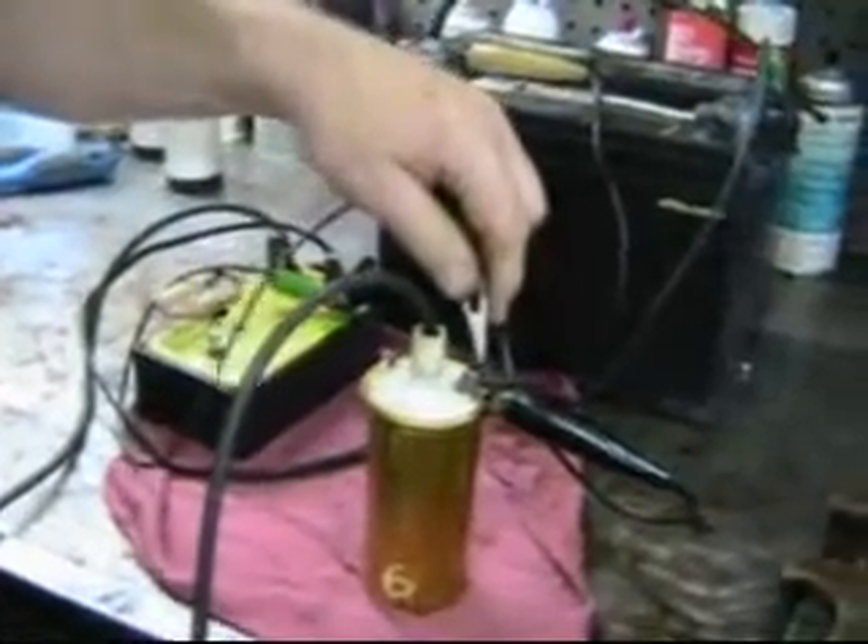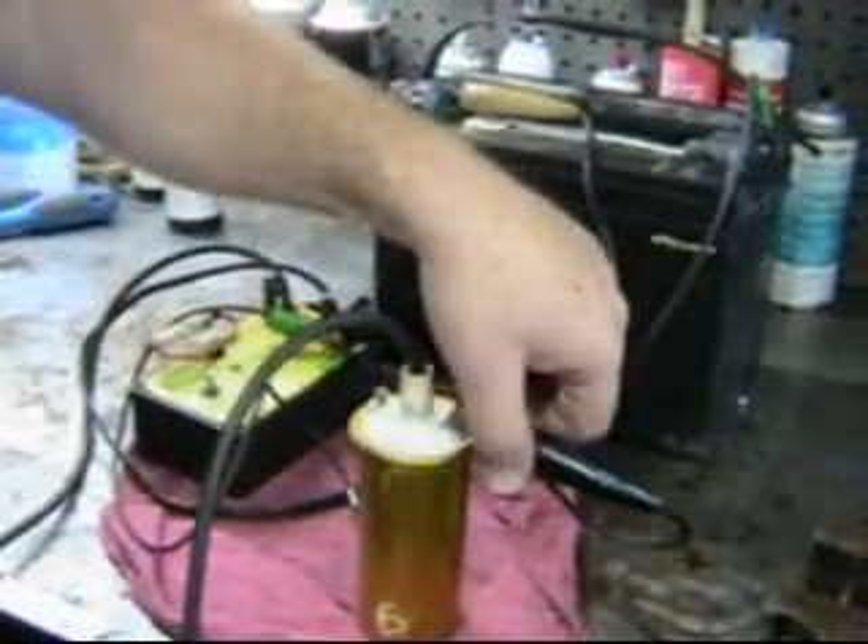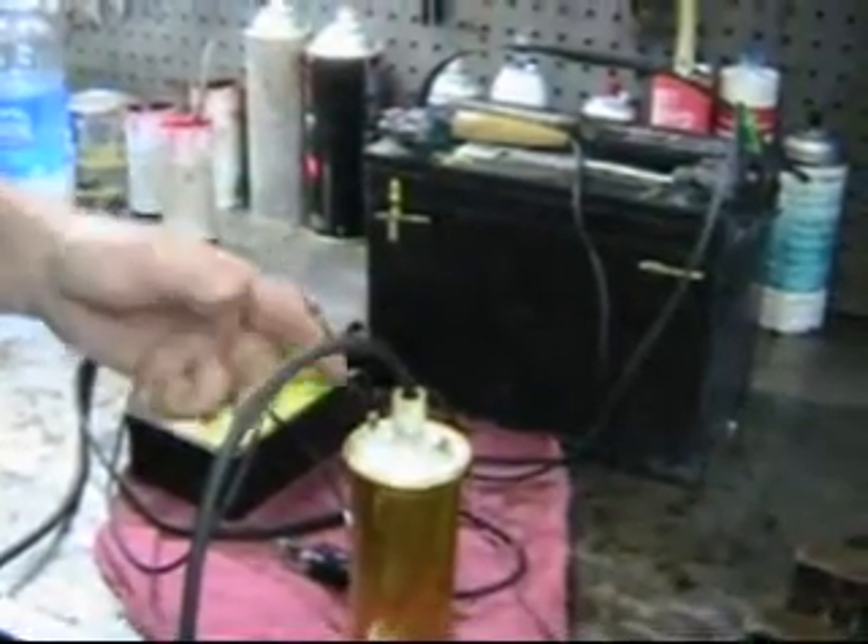You never ever hook both of these to the same side of the coil — you remember that LT lead? That'll incinerate.